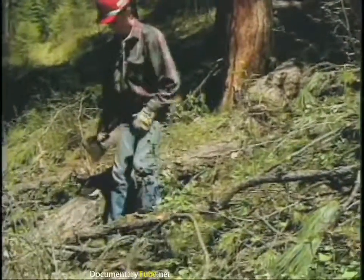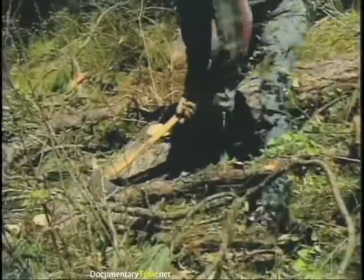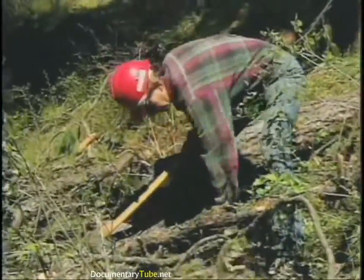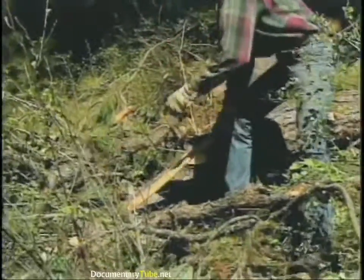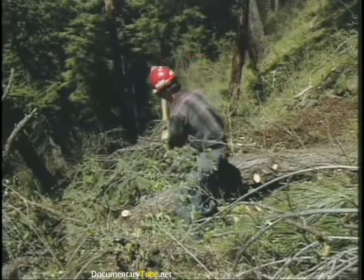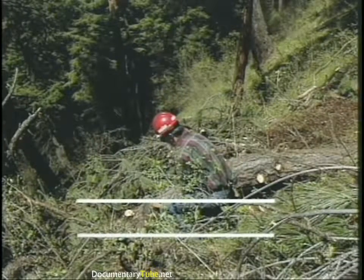An axe, if it's used properly, is a real safe tool. An axe, if you cut corners, can be a real dangerous tool. The injuries we've seen — injuries to ankles or feet — come down to one simple thing: if when you're chopping on a log you never let your axe handle break a plane that's parallel with the ground, then you can't cut your feet.